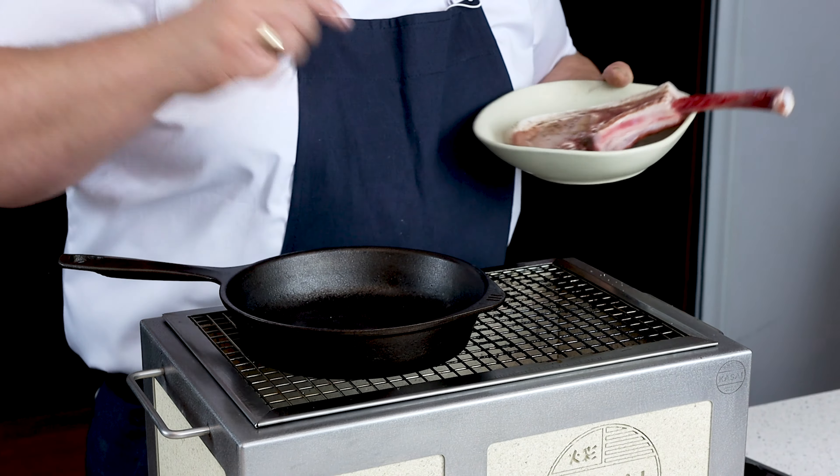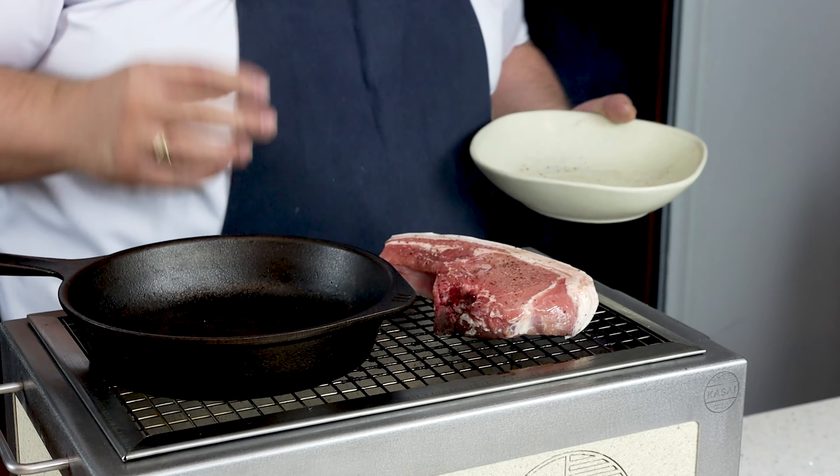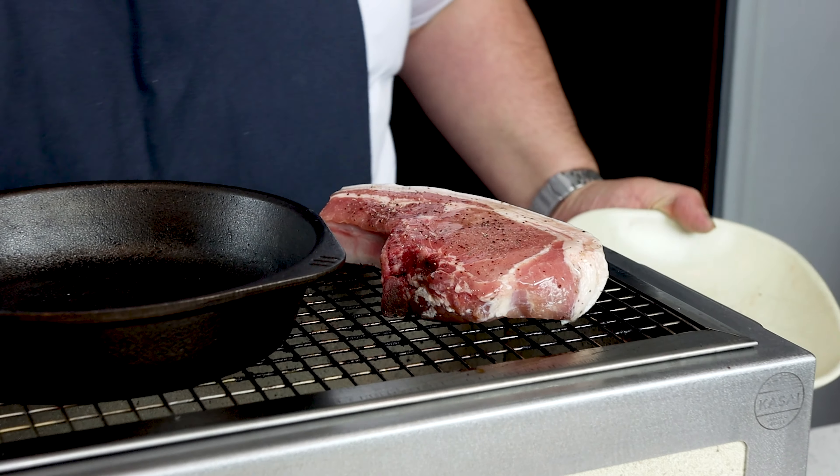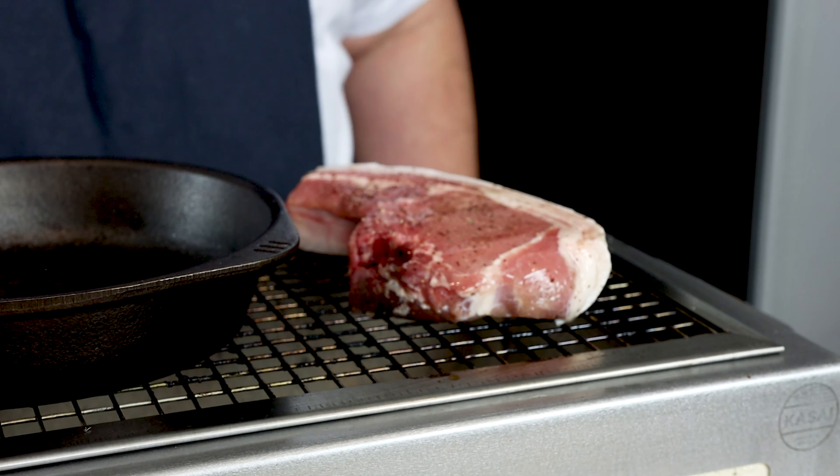So first off we've oiled, salted, and peppered the tomahawk. All we're going to do is just pop it over the coals. Coals are ready and away we go. As that's cooking, we'll start turning it here and there. We want a really good caramelisation and colour over that.